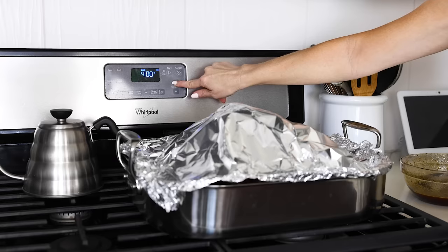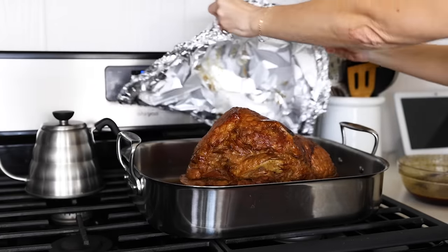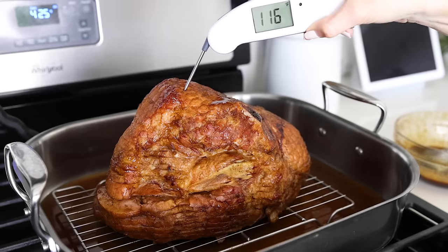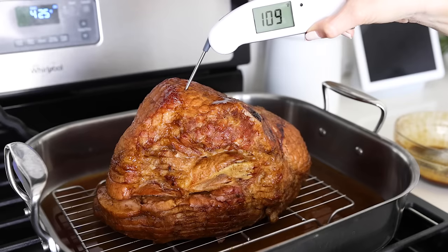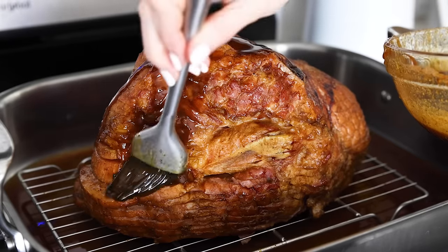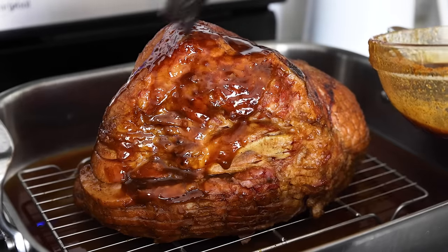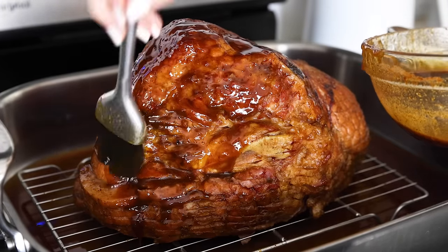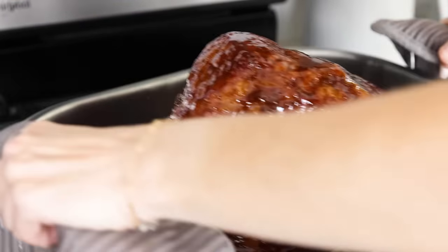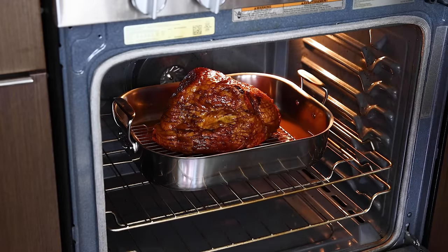At 90 minutes, take your ham out of the oven and crank up the heat to 425 degrees Fahrenheit to caramelize the outside of the ham. Remove the foil completely — at this stage it should be about 110 degrees Fahrenheit internally, with the ham fully done at about 130 degrees Fahrenheit, which it will reach after another 15 to 20 minutes in the oven. Thoroughly coat the ham in the last bit of glaze and place it back in uncovered. You could also turn on the top broiler to get it extra crispy, just be careful not to burn it.